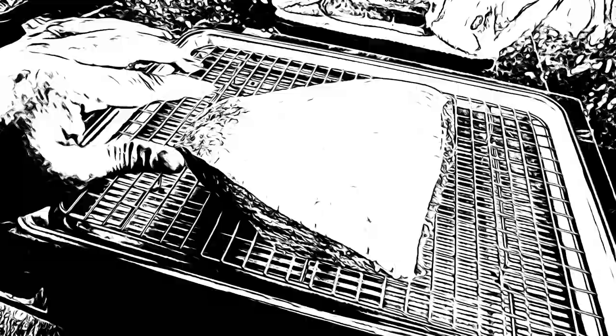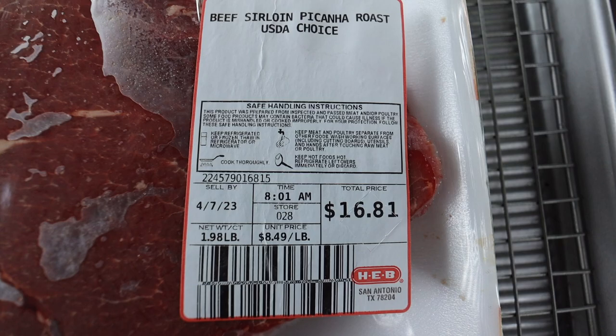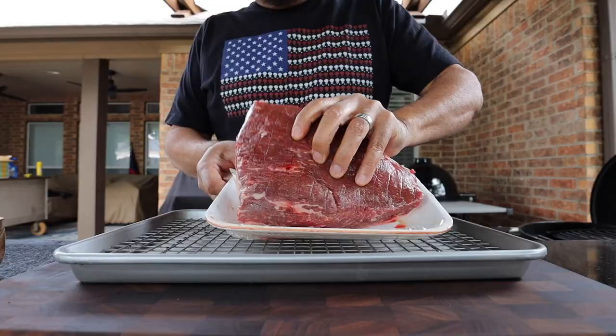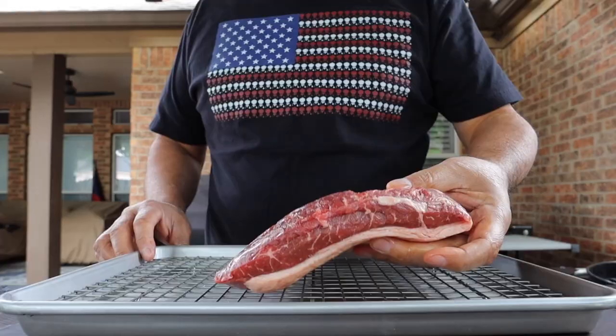First let's prepare our picanha. The picanha we have is a choice picanha, a little under two pounds, from my local HEB. We can get that out of the package — here it is, that beautiful fat cap that the picanha is known for. From this angle you can see that this is not the thickest picanha.